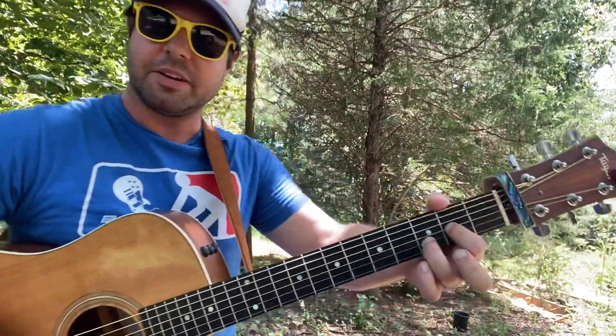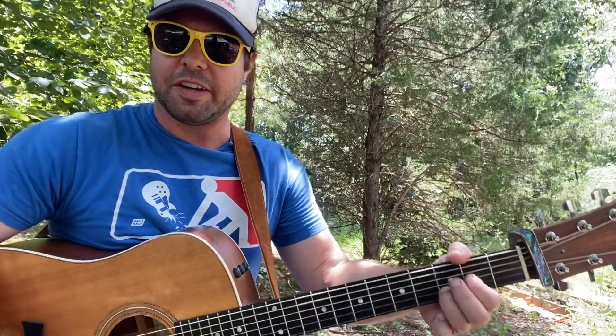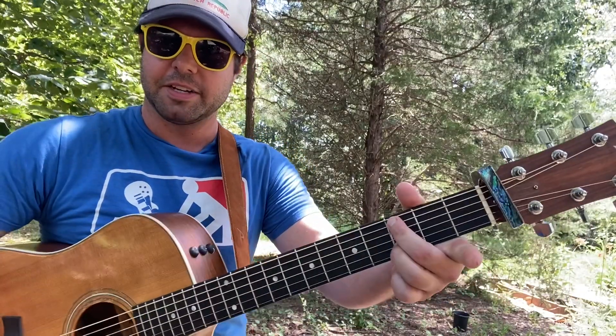Alrighty, 'Can't Touch This' for the campfire. Give me a D chord, but I don't care about the baby E string - leave that open. Now your middle finger is gonna migrate to the A string third fret.